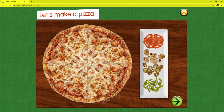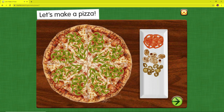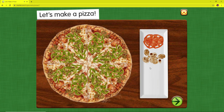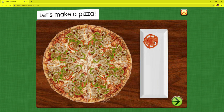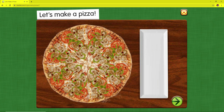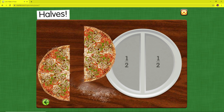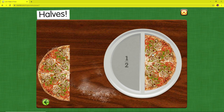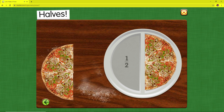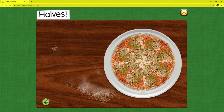Let's make a pizza. Halves. One half. Two halves make one whole.